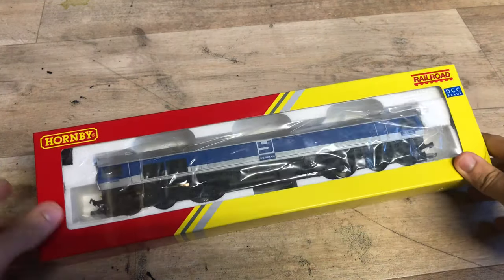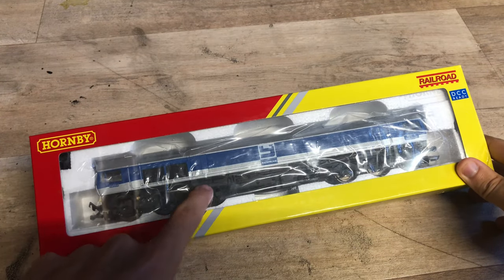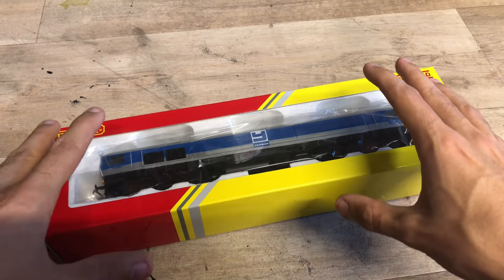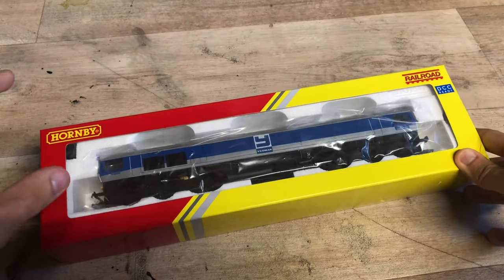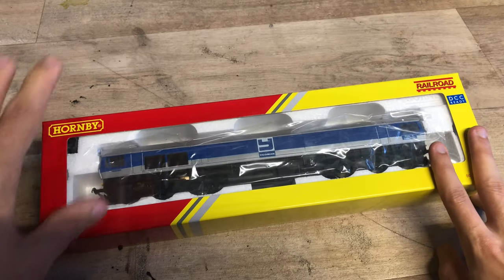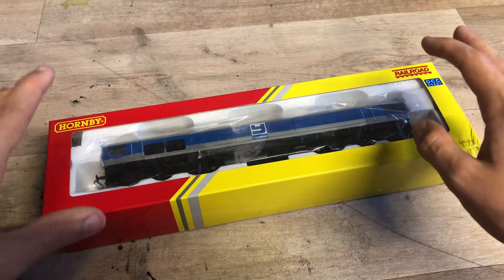Today we've got a Hornby Class 59 in the Yeoman livery. Now it is a railroad model, so obviously we know it's not going to be the best quality. However, even Hornby's railroad models can be very good - most of the time they usually are. The detail obviously isn't the best, however you usually get good performance out of them.